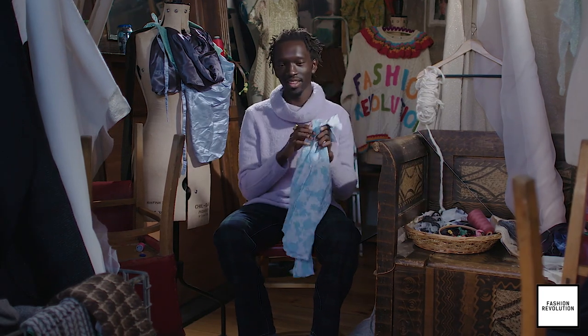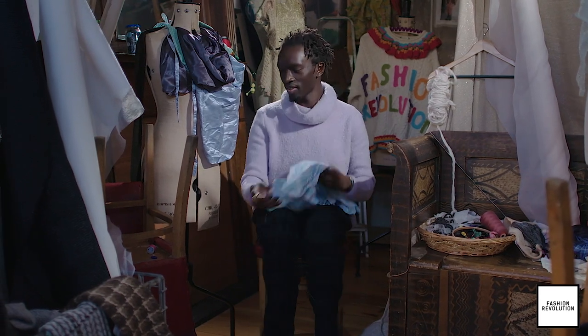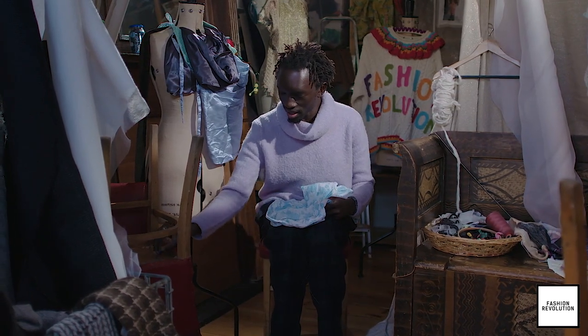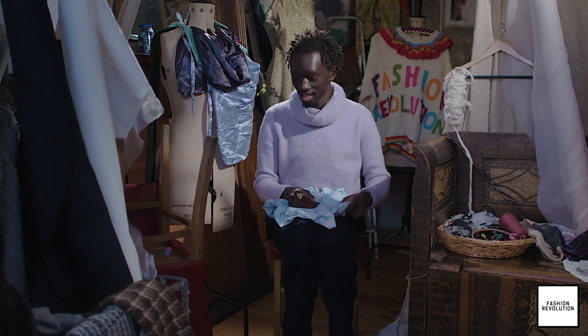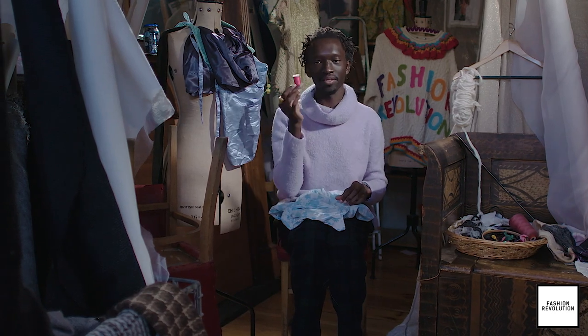So we've got three items today. First we've got a lovely shirt here. We've got a lovely button which is going to go on to it shortly. And then we've got the needle and the thread.